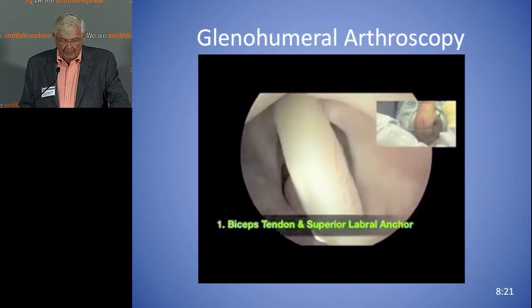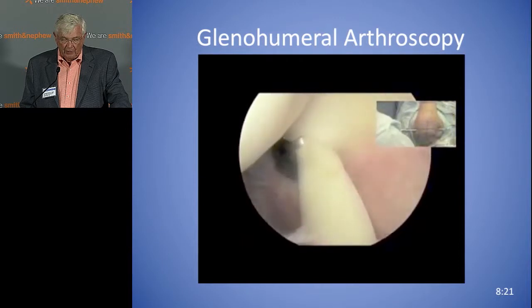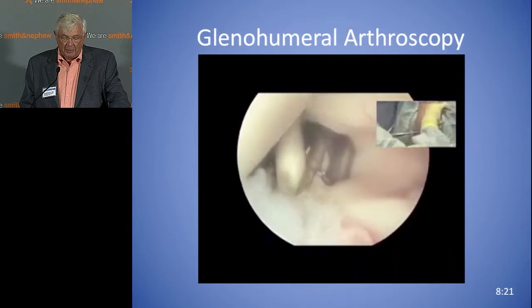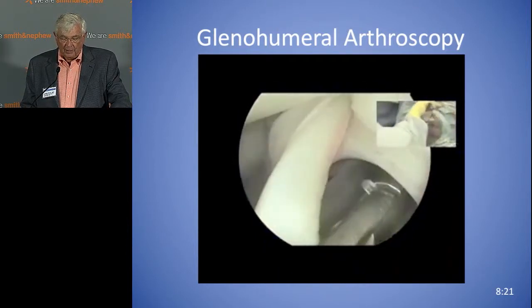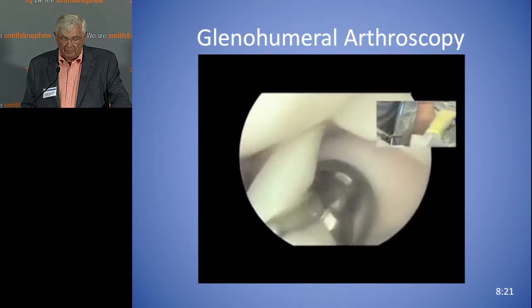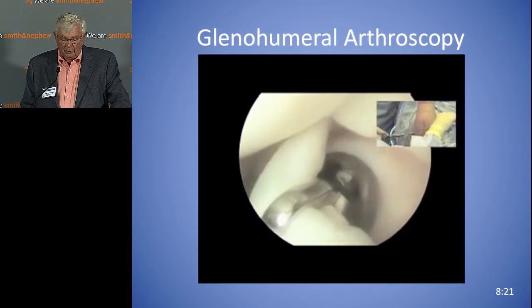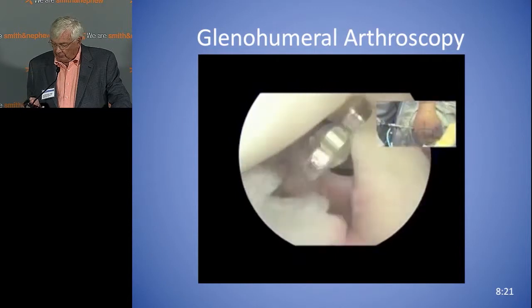Here's the biceps tendon. Just take a good look at the biceps — you can move it, push it around, pull some of it into the joint. You can see how it fits up against the subscapularis on your right. There are articles by Dr. Habermeyer on so-called pulley lesions and pathology in this area. So you should understand that area and get an idea of what the tunnel looks like in that particular part.